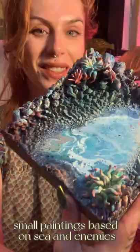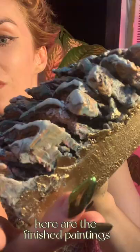Today I'm going to show you how I make some small paintings based on sea anemones. Here are the finished paintings.